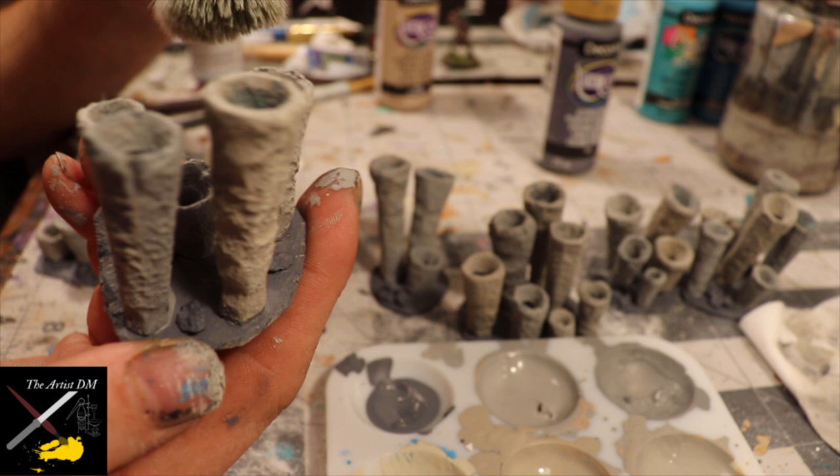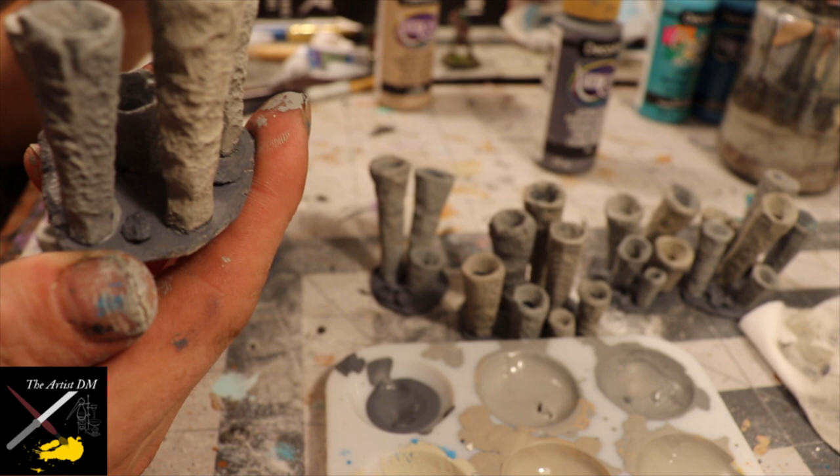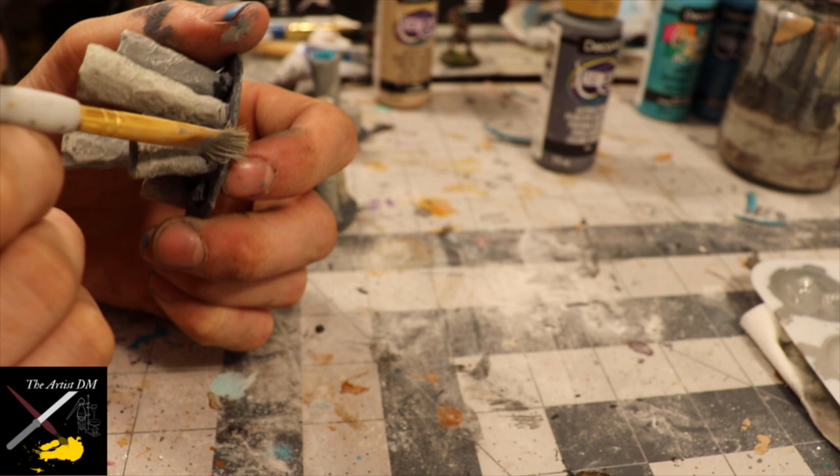If you haven't bought a makeup brush for dry brushing, you're going to want to go out and get one. You can get them for a buck at Dollar Tree and they really are awesome for dry brushing. I dry brushed the rocks on the chipboard base, but then I stippled the actual chipboard — I didn't want to highlight the edges by dry brushing.